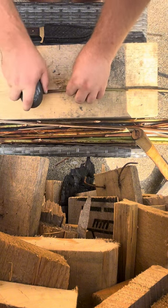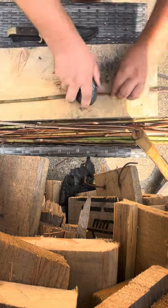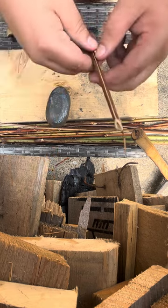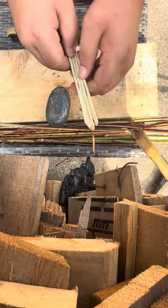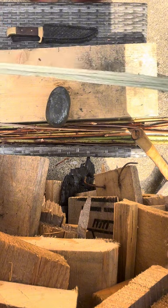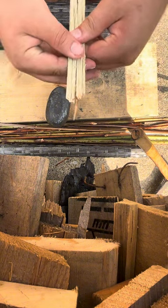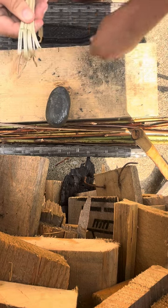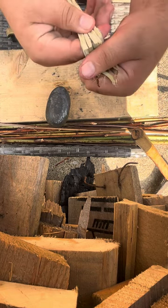You break the stems flat like that. You're gonna take and split it apart — take and break that end off, come down a little bit.